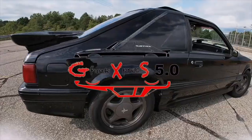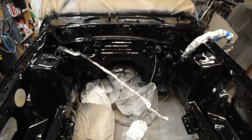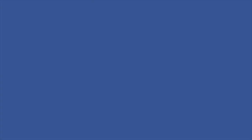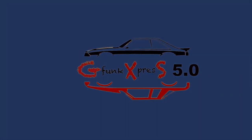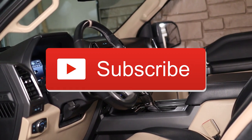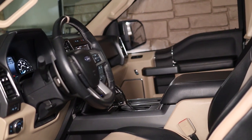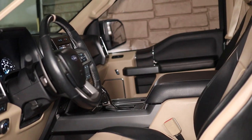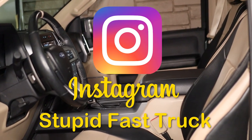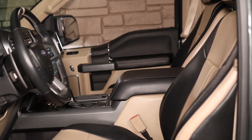Well that about wraps it up for this video. I want to take a moment and give a shout out to another YouTube channel, G-Funk Express 5.0. He primarily has Fox Body content, but occasionally truck videos too. Look them up, there's a link in the description. If you like the content, give it a thumbs up and subscribe to the channel. Hit the notification bell too. You can also follow me on Instagram at Stupid Fast Truck. Thanks for watching and have a great day.